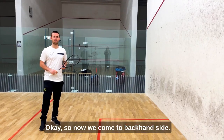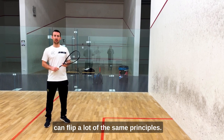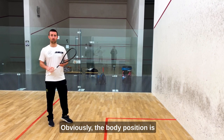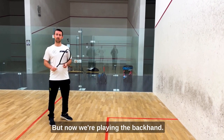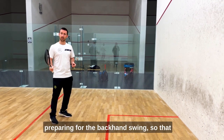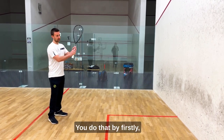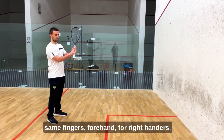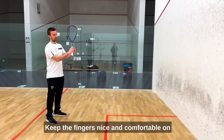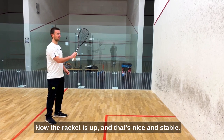Okay, so now we come to the backhand side. The great thing with some of these exercises is you can flip a lot of the same principles — that four-step structure still exists on this side. Obviously the body position is slightly different with the upper body because now I'm playing the backhand. Keep the fingers nice and comfortable on the grip so that the wrist is supported — same thing as the forehand for right-handers. Now the racket is up and that's nice and stable.